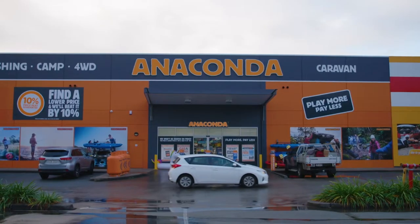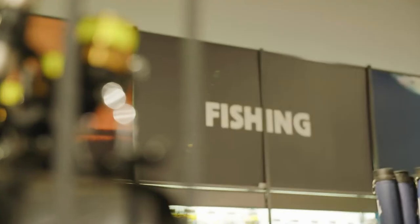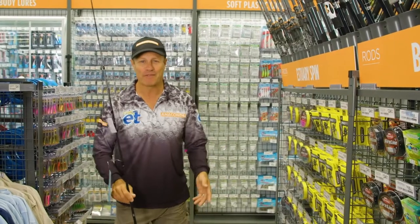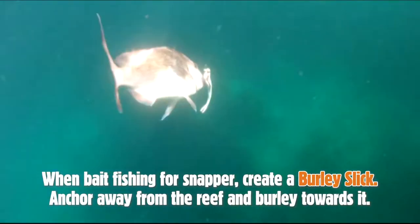To snap up a snapper outfit, head to an Anaconda store or pay a visit from your home to their website tackle shop. Today I'm chasing one of Australia's favourite sport fish and one of Australia's great eating fish — the beautiful snapper.